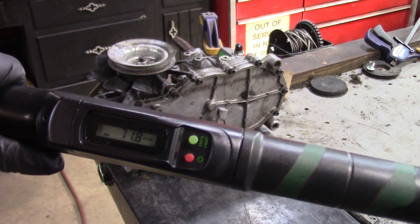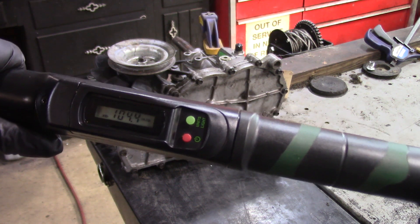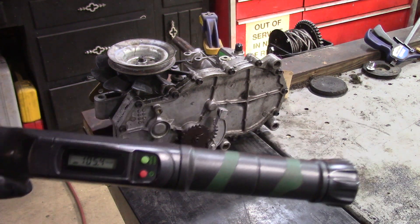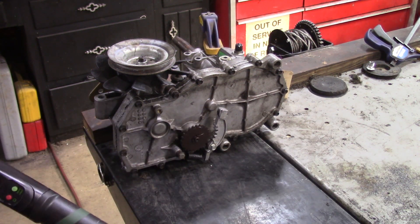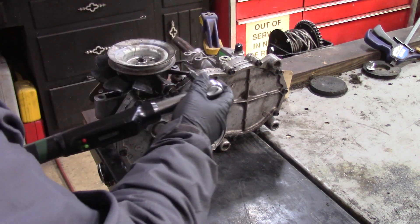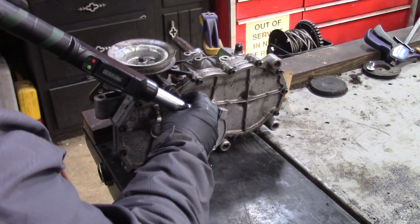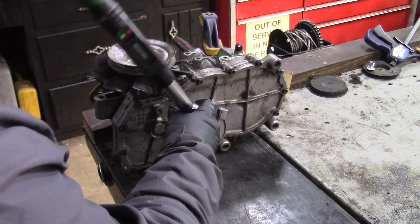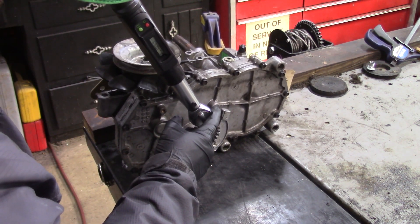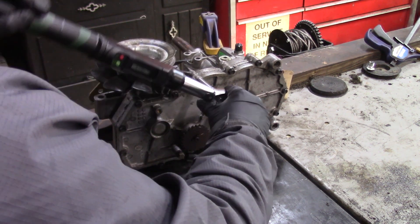I'll show you how this digital one works on the transmission. We're going to set it at 105 inch-pounds — just turn the handle, there's 105.4. I'm going to lock that. I've loosened these back up. We'll put the wrench on there, set it to forward, and here we go — and you just heard the click. Let's do another one.